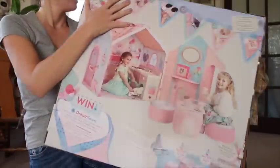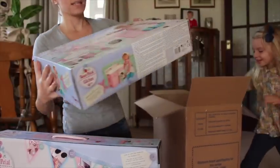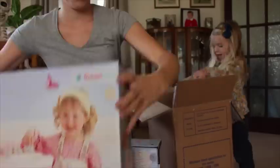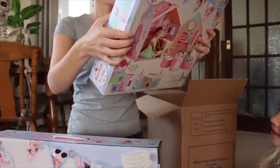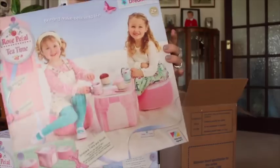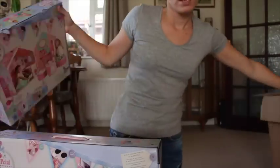Violet says she's strong! This is the kitchen that's supposed to go inside of it, and this one is the little stools. It's very girly, very pretty, and I thought this would be perfect for Violet.